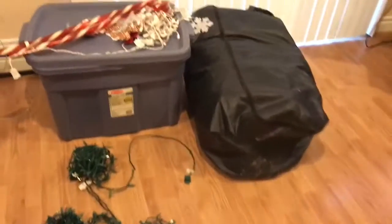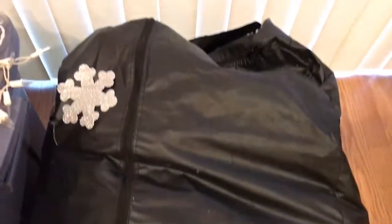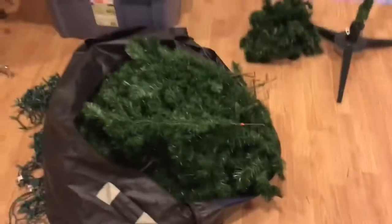Hey, what's up everybody! It's your girl Jasmine, what's good? It's December 1st and we are putting up our Christmas tree — stay tuned! We've had this tree for like years.